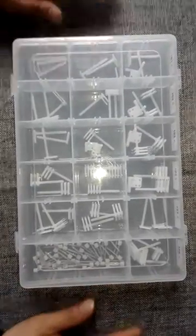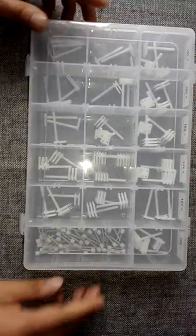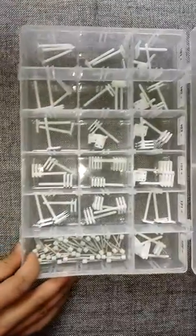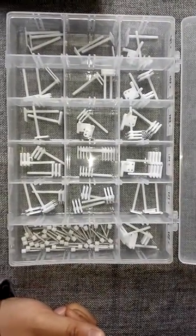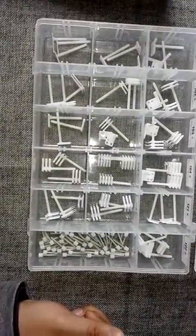Hello everybody. I'm now introducing to you the level 1 headcom suit. From this video, you can find the level 1 headcom suit has two parts. The first part is the headcoms. There are 16 families of headcoms, and each family has three headcoms.